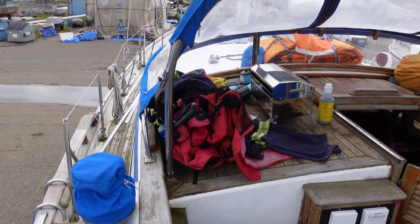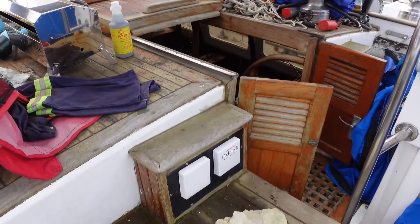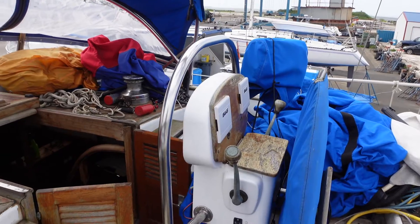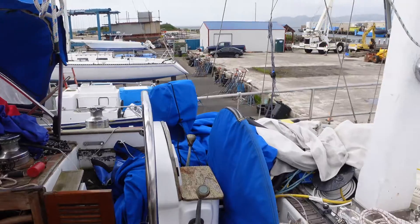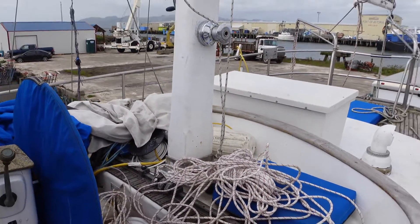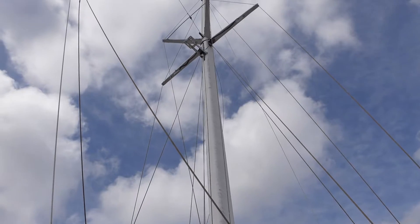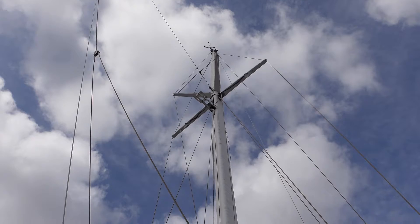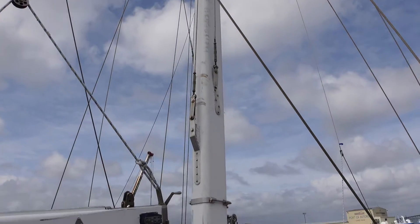Got some winches. Here's the cockpit again. Got some instruments. It's got some new B&G gauges there at the helm. There's the mizzen mast. He's working on putting a radar right there — just need to get that wired up.